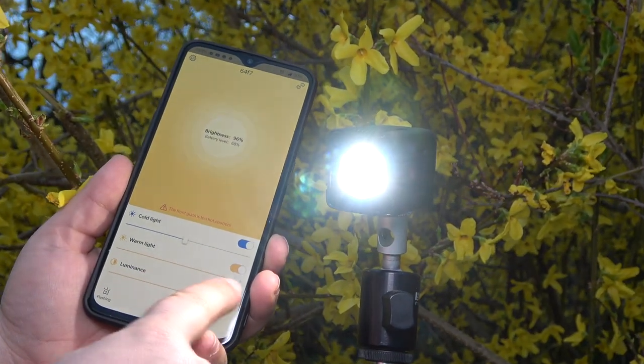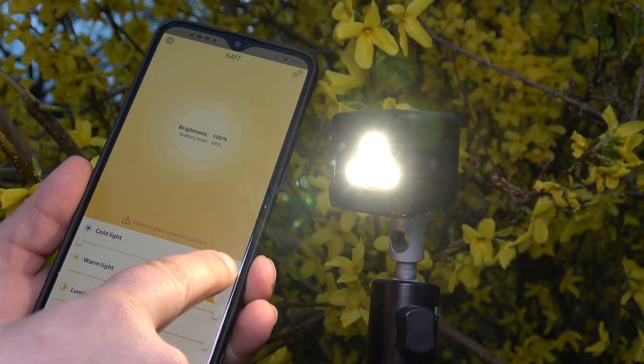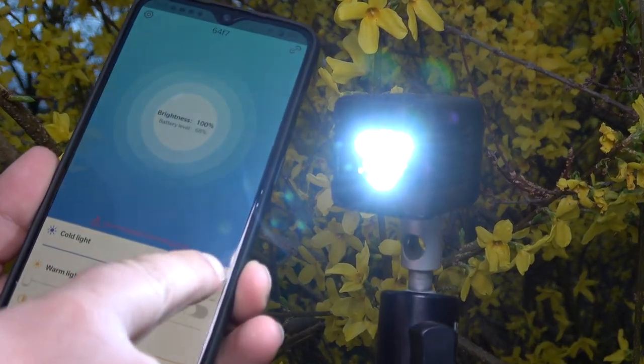Hello everyone and welcome back to my channel! Today I'm going to make a review of a really small, tiny light. This is the Mirfak Moin Sport LED.